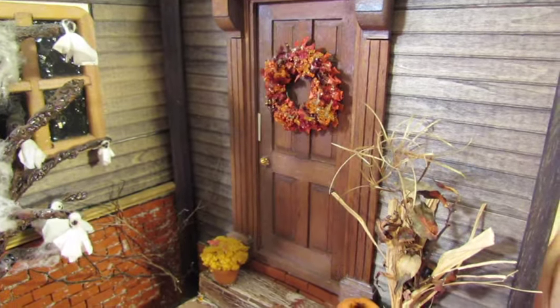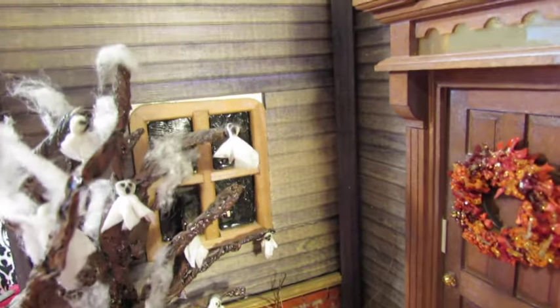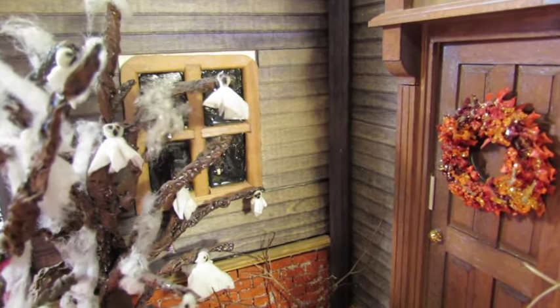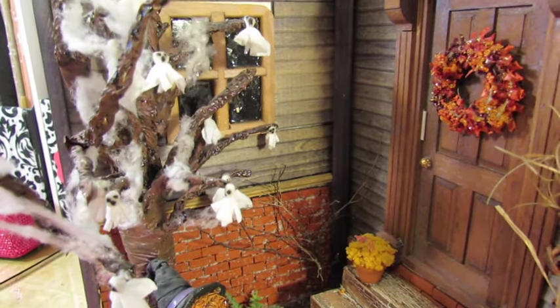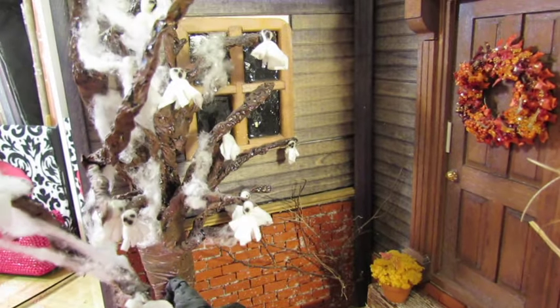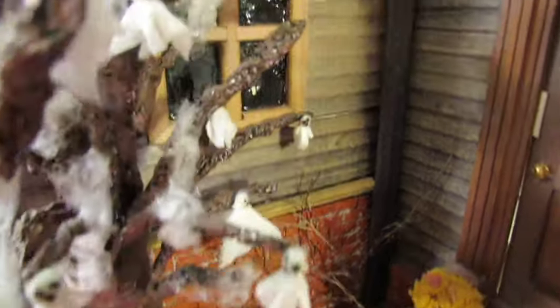And it really opens — peek-a-boo! It's a trick-or-treat scene. There's the little window. I made the tree out of tinfoil, painted it, then put gauzy stuff on it. I actually took tissue, tore paper squares, and made little tiny ghosts and hung them on the tree.